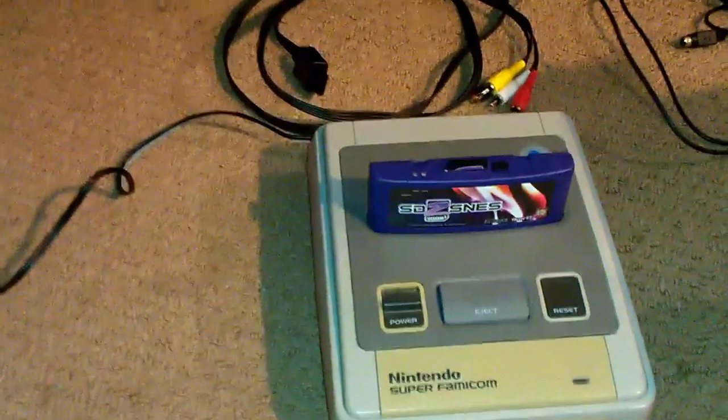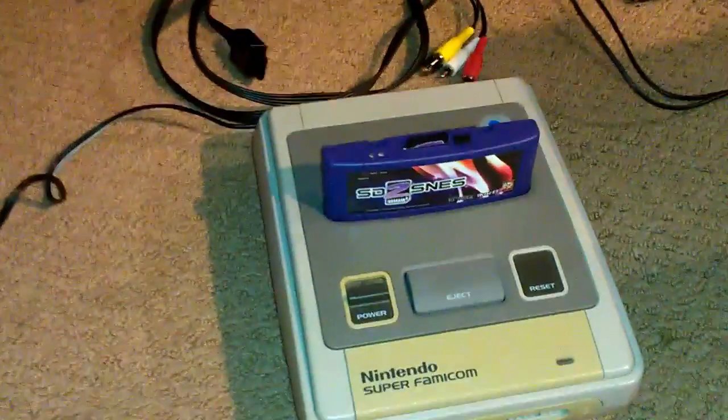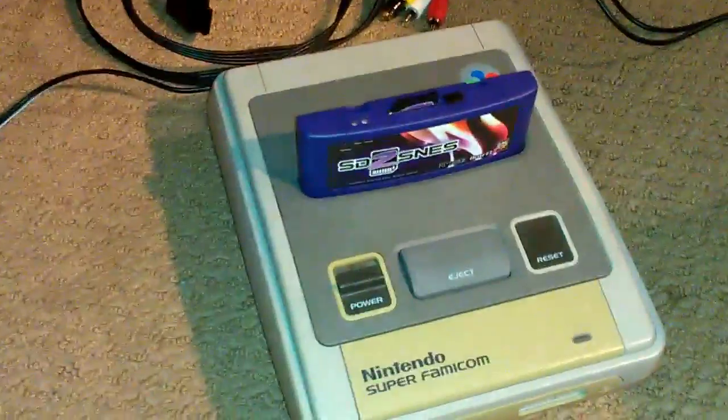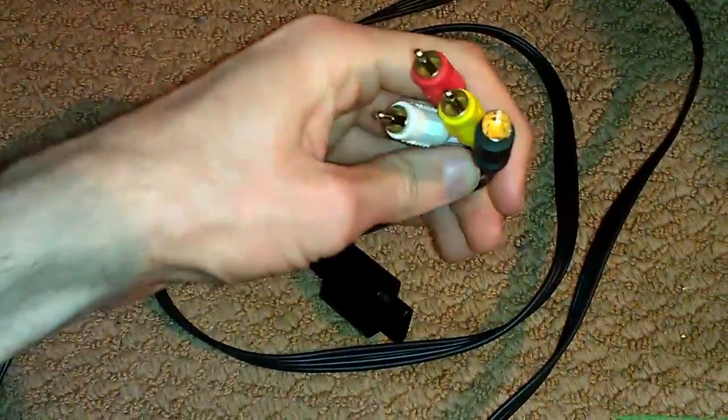Hey, what's up everybody, this is Adam from Kind of a Lot of Gaming. I just wanted to make a quick video showing off an S-Video mod I did to my Super Famicom to get better quality video. Before now, all I had was these pretty generic all-in-one S-Video and composite cables I got from licksang.com a number of years ago before they went under, and the picture quality on them is pretty bad.